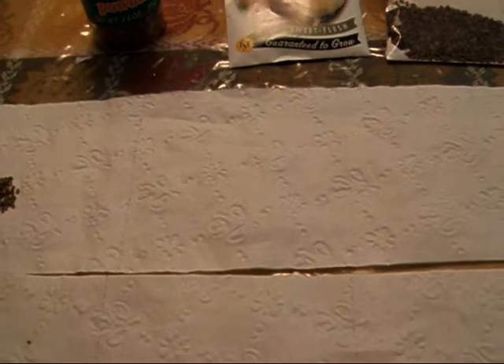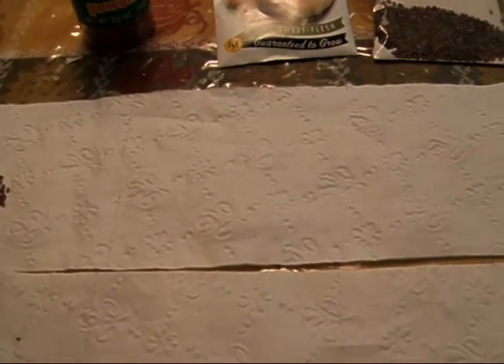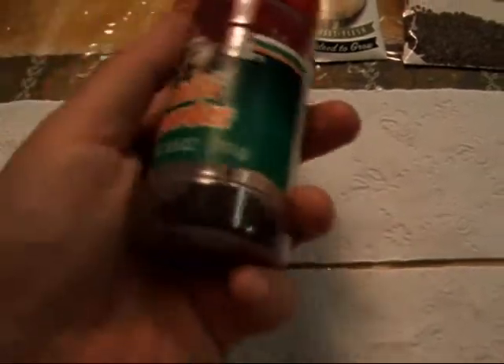I also notice in the stores right now the newest thing seems to be coated small seeds, where there's some kind of coating on the seeds that makes them easier to pick up individually and plant individually. I don't know what the coating is, but it makes them more expensive. I didn't want to mess with that.